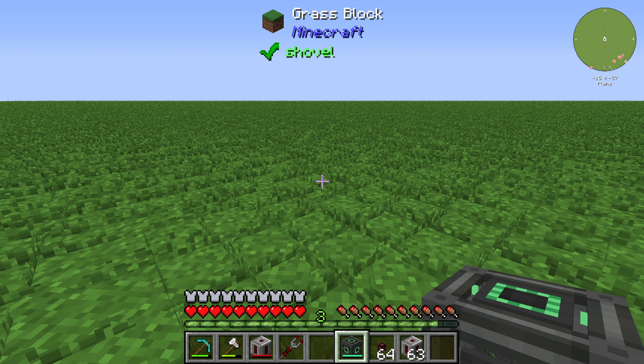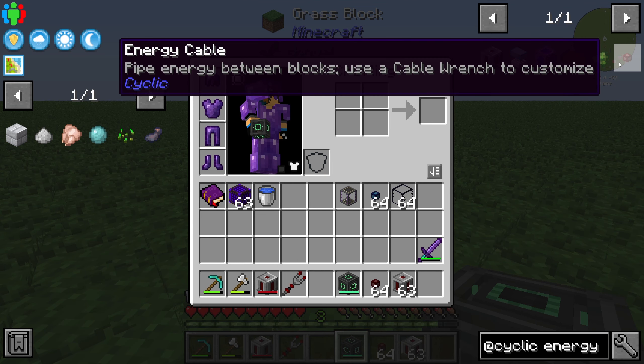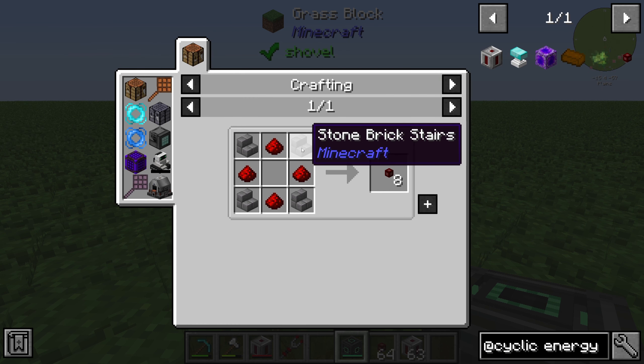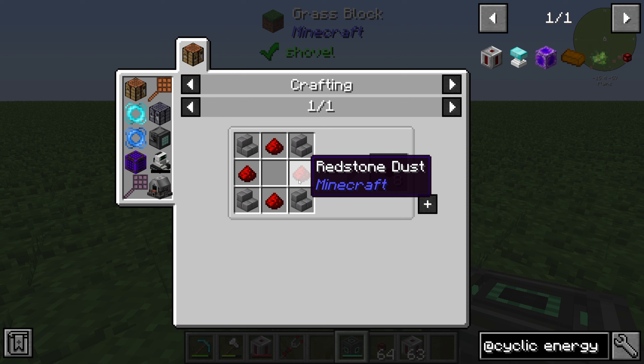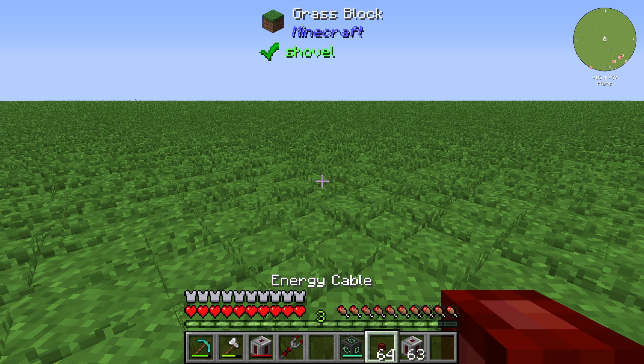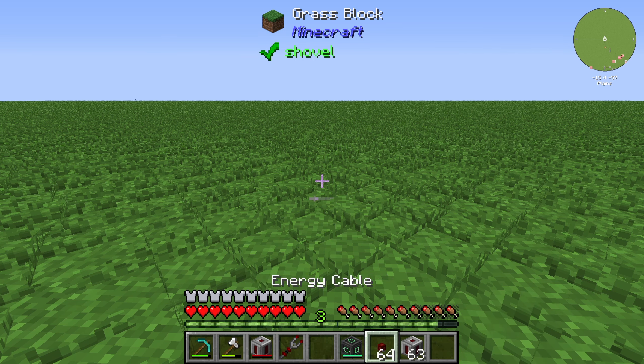Hello guys and welcome back to a new Cyclic item tutorial. In this episode I will show you what you can do with the energy cable. The energy cable is created by four stone brick stairs, four redstone dust, and it is used to transfer energy.